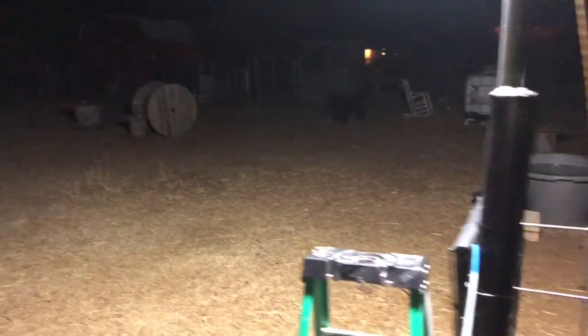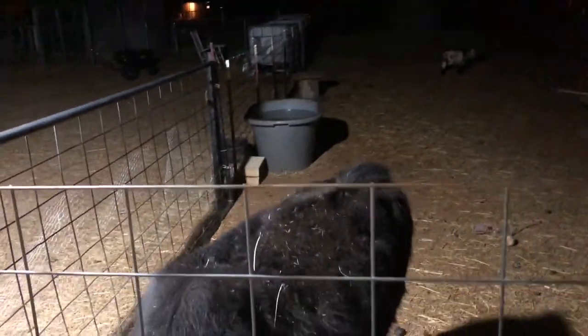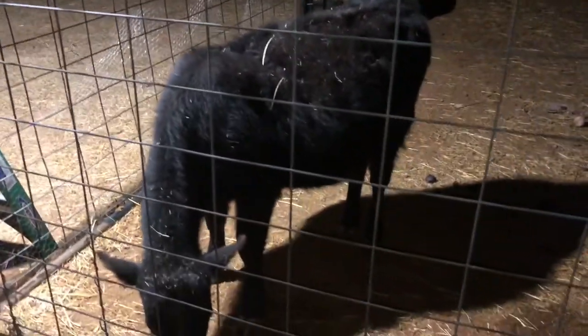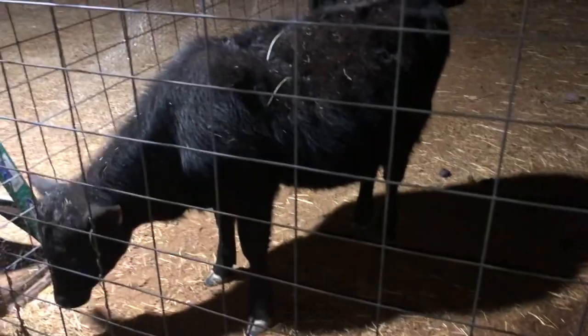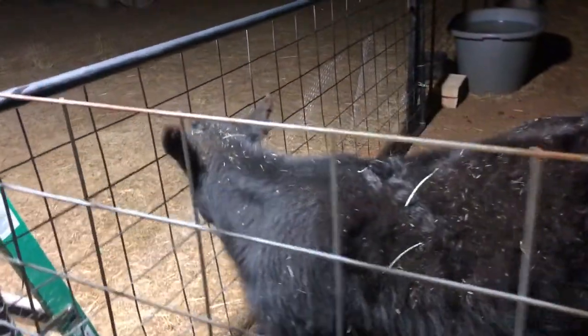Daisy lost her mucus plug, so we're thinking she may be close, but that could still mean she'll have the babies a couple days later — I read, actually my wife read. So we will see.